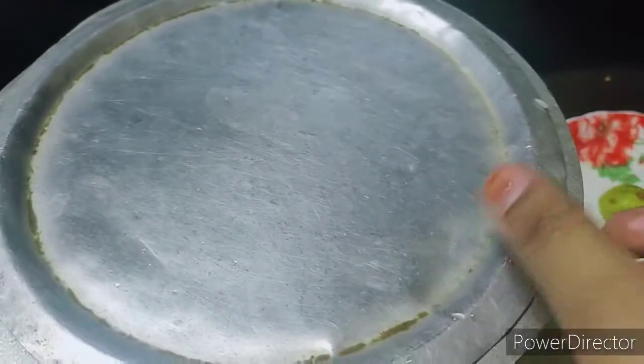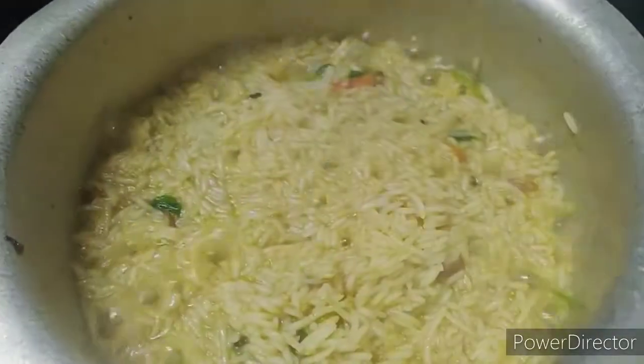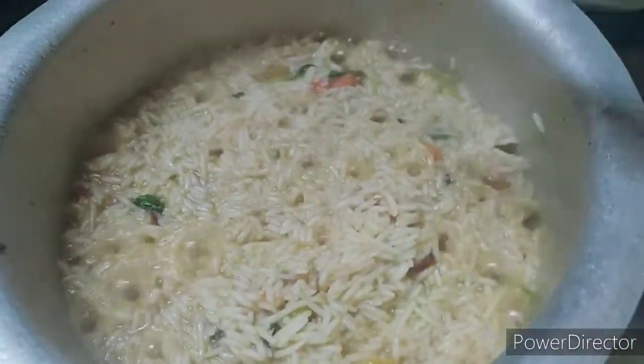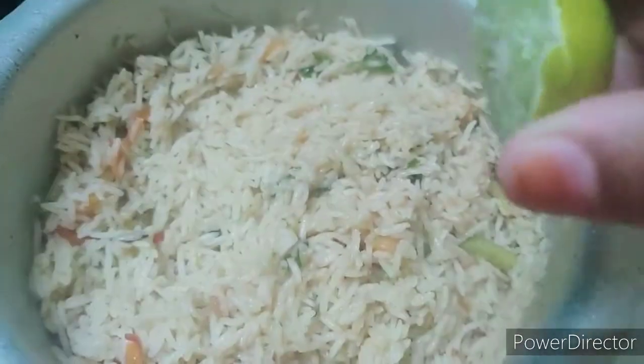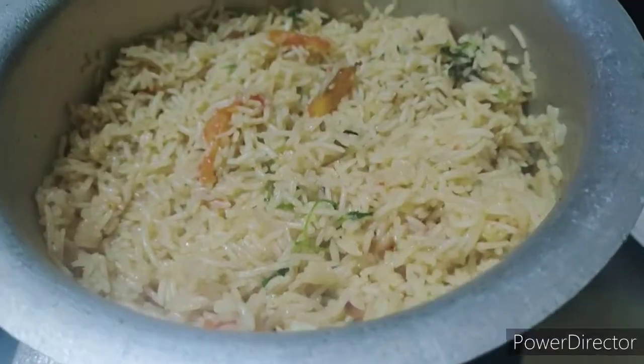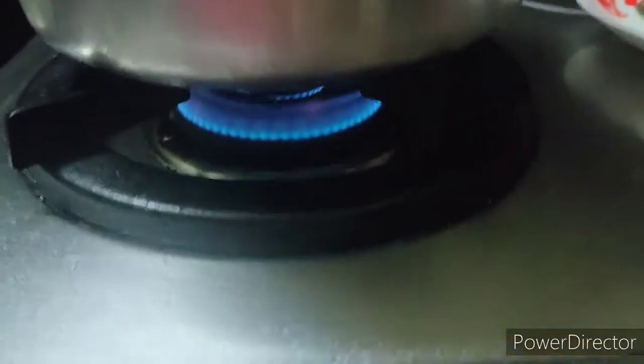Boil the rice in the water. After 3 minutes, cook on high flame. After 6 minutes, cook on high flame again. After 60% done, cook on high flame.